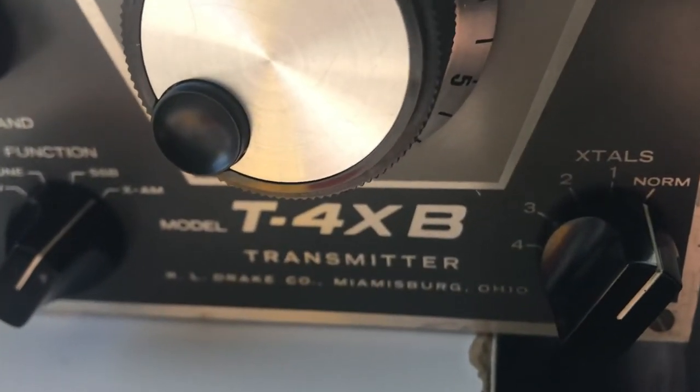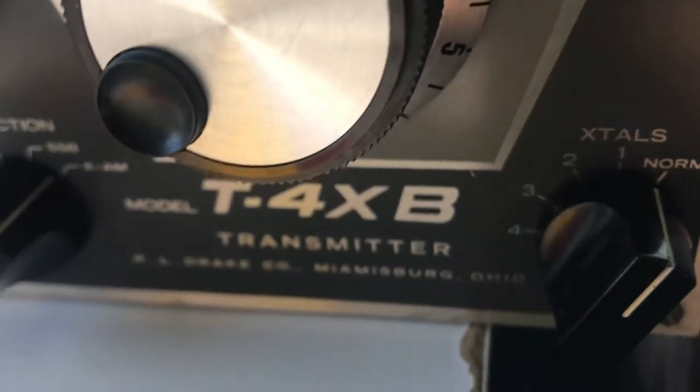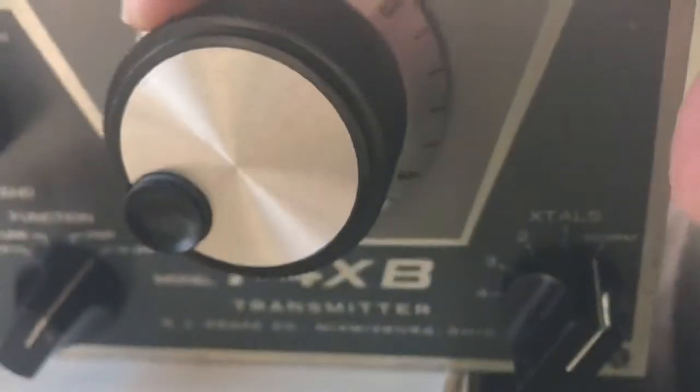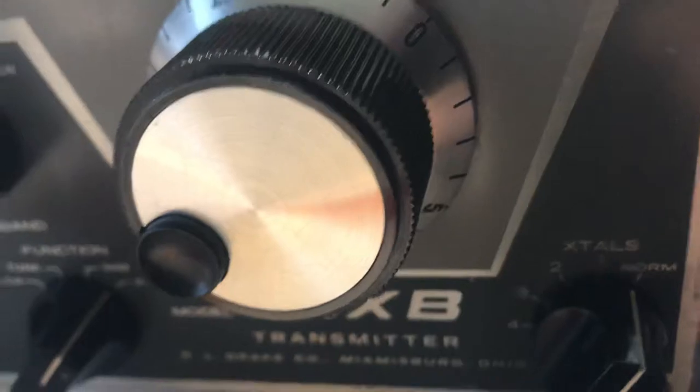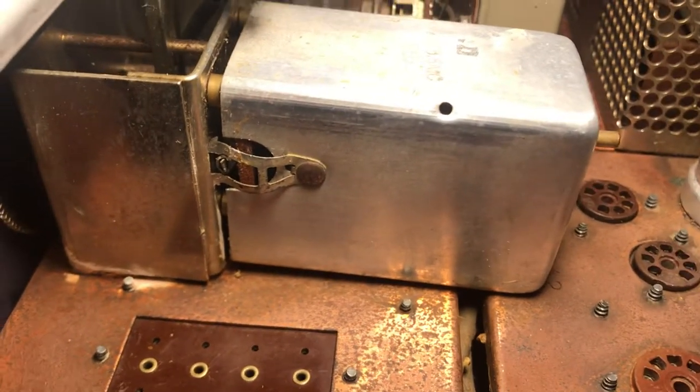Here's the Drake TX4B transmitter. I determined that the PTO is bad, so I'm looking at how to extract it. This may help you on your adventures when you're working on restoring a TX4B by Drake.